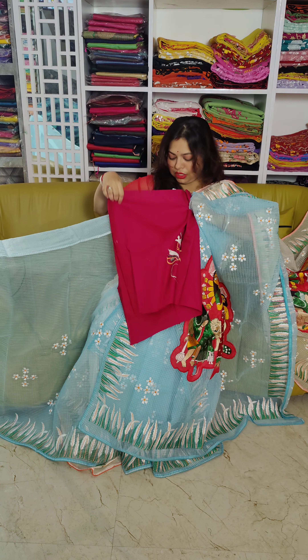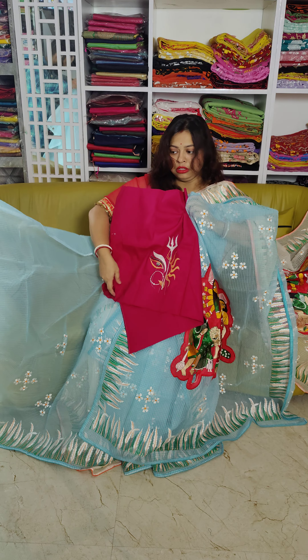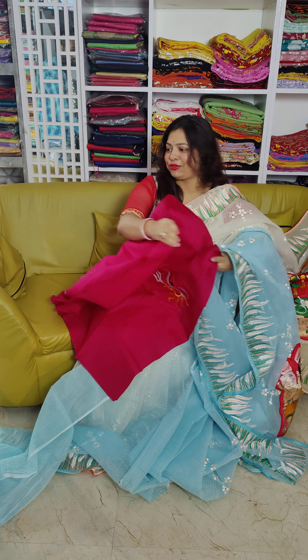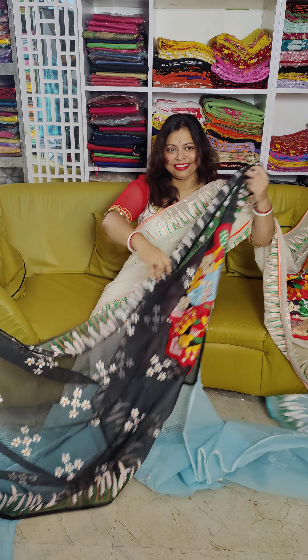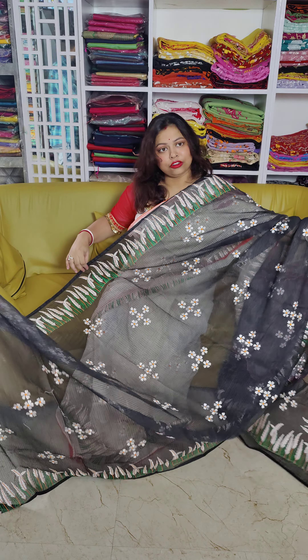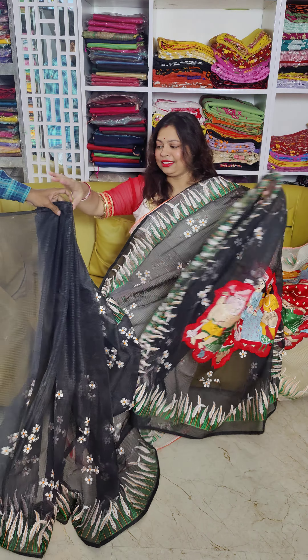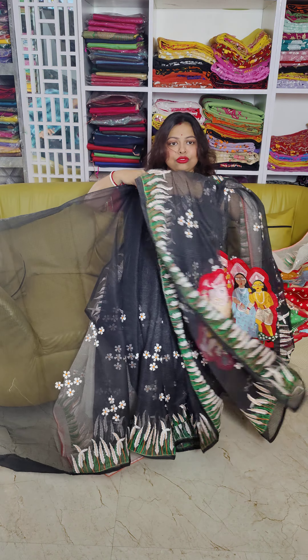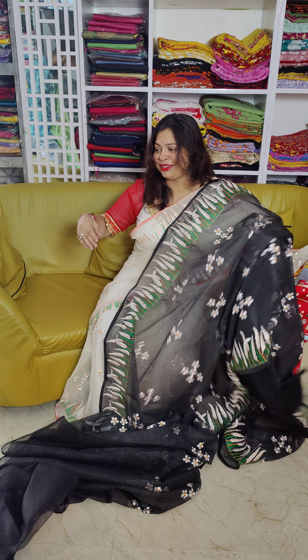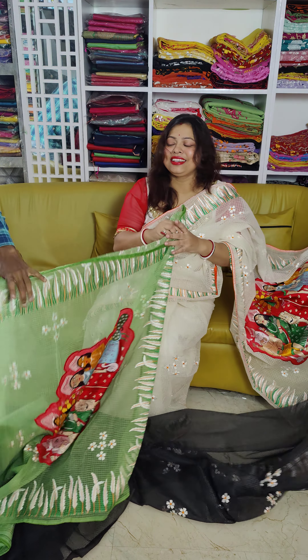And blouse piece — available all over India, COD available. And this is the blouse piece. This is the full look. The price of this shari is 2450. This is the blouse piece — just wow! All over India, COD available.